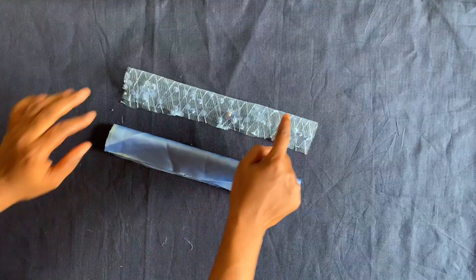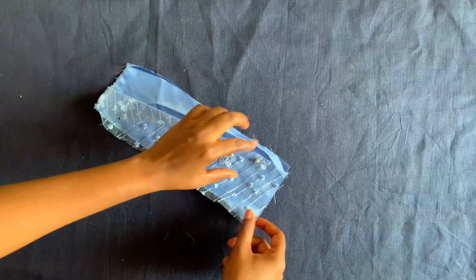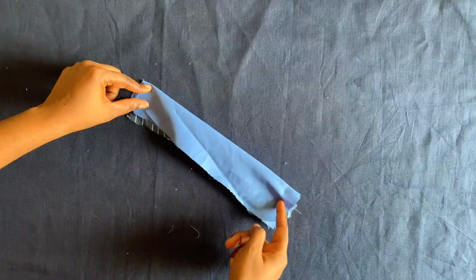I've started cutting out the neckline fabric as well. I'll join the two pieces together like this, then close these parts and also close these parts on both sides.